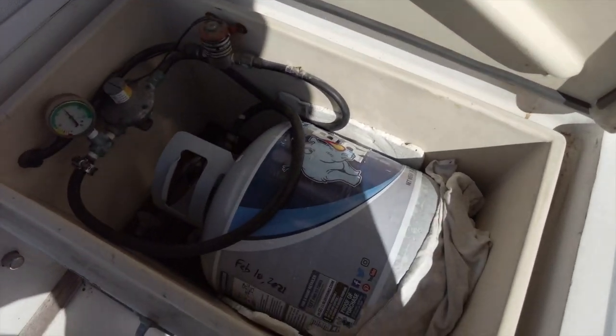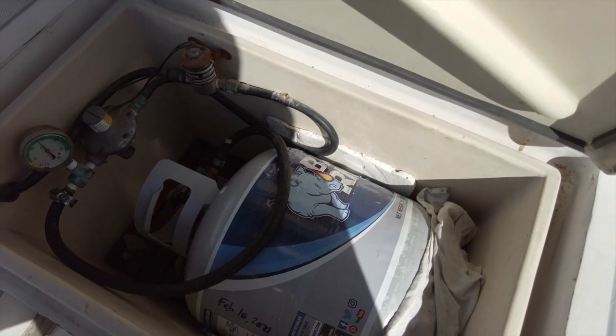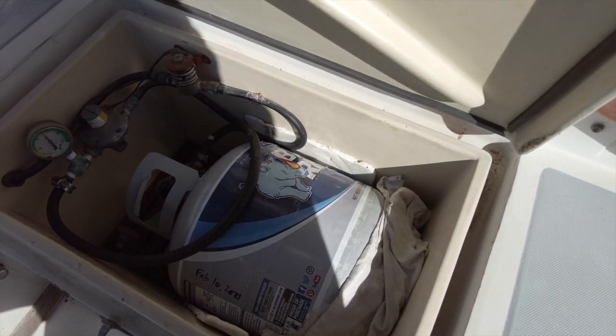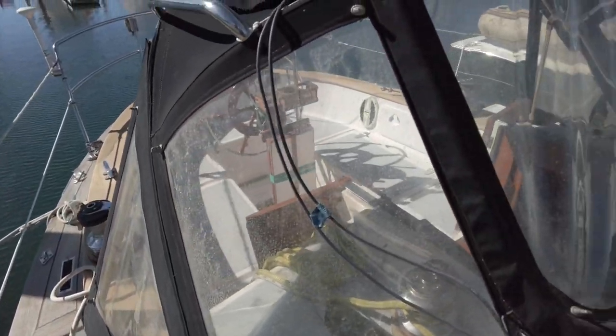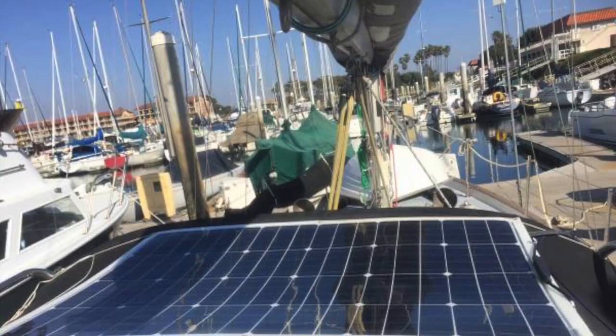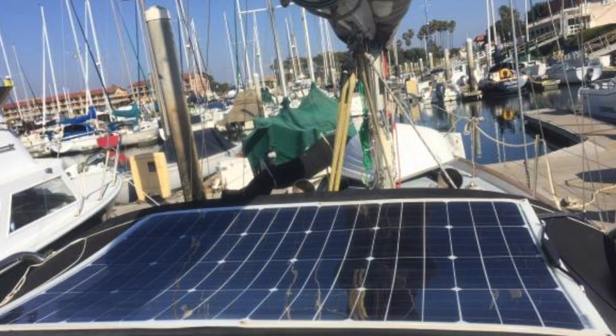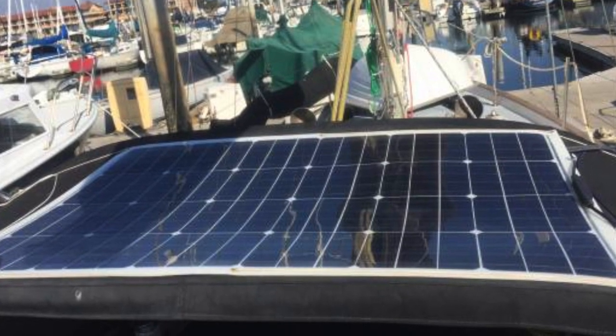Just under the companionway is another locker which stores the propane tank, regulator, and solenoid. You can't get much easier access to your propane tank than this. While not new, the Dodger is in pretty decent condition. On top is a 100 watt flexible solar panel which was installed in 2019, along with a new charge controller.